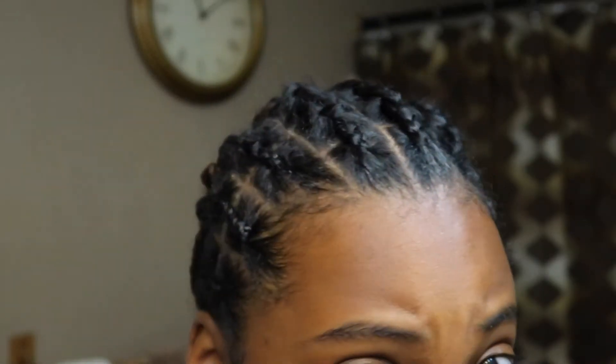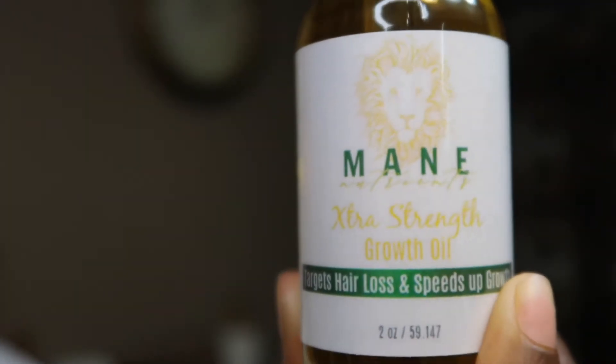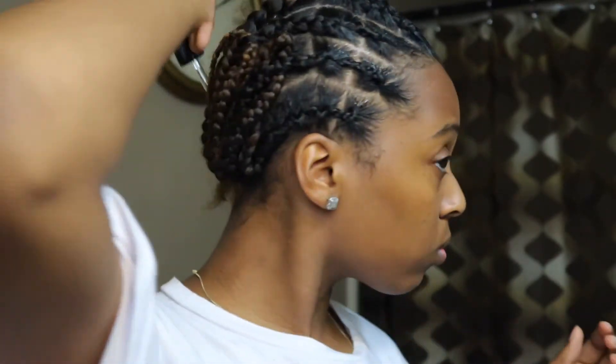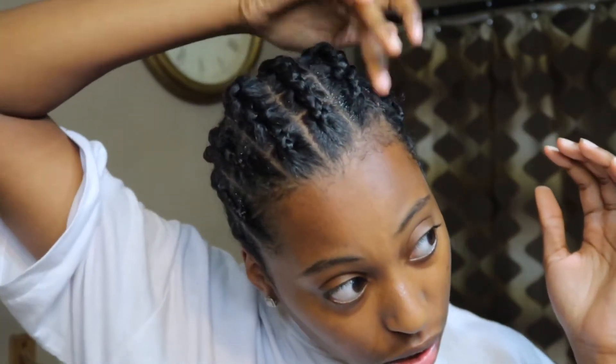I finished doing my sections at the top of my head. This is what they look like in the front, and then my mom braided down the back. The excess hair in the back she crocheted through so it wasn't hanging down at the bottom. This is what it looks like right now, and I'm going to be using Main Nutrients extra strength growth oil again.